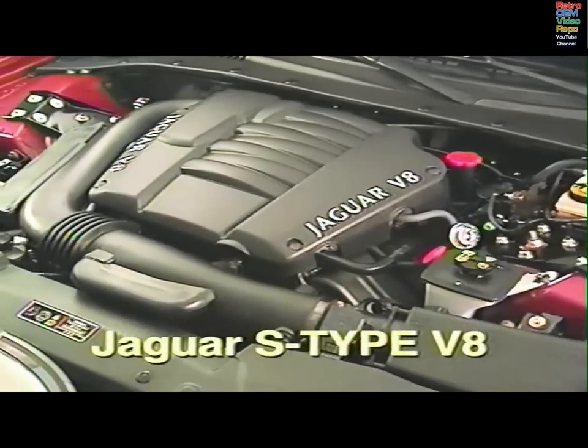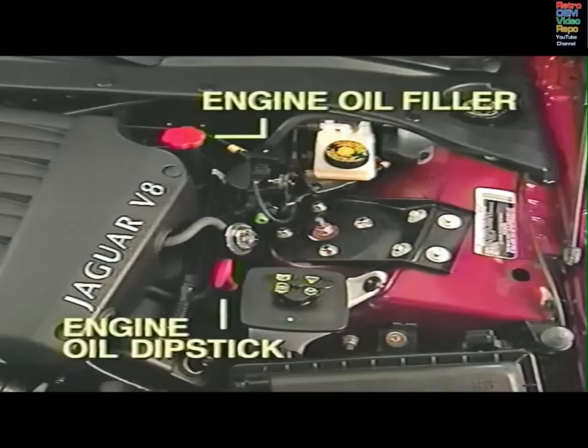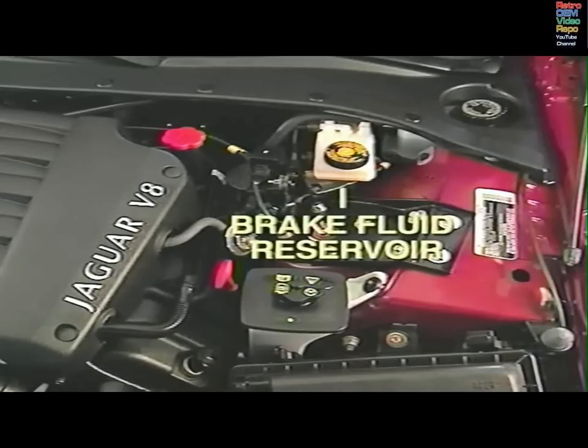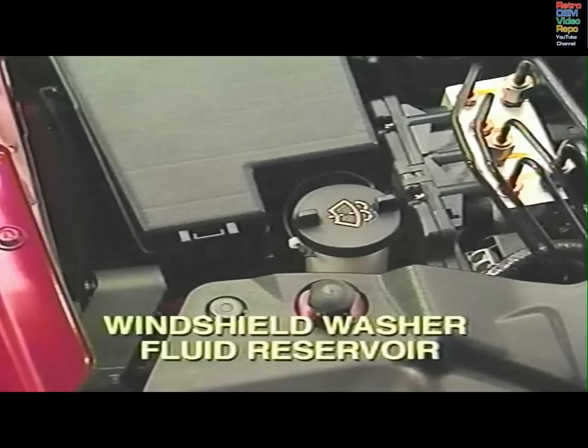Items requiring regular checks on the S-Type V8 include the engine oil, power steering fluid, brake fluid, engine coolant, and windshield washer fluid.